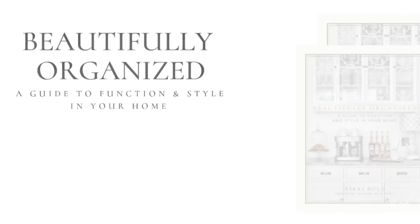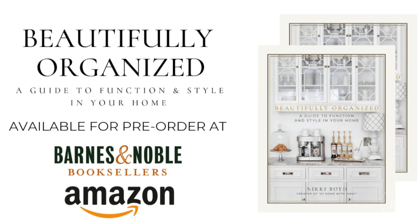Friends, I also want to remind you — if you have not pre-ordered your copy of my book, I can't wait for you to get it in your hands. Definitely go and pre-order your copy; it is coming out on April 2nd. So many of you have already ordered your book and I'm so excited to get it in your hands.